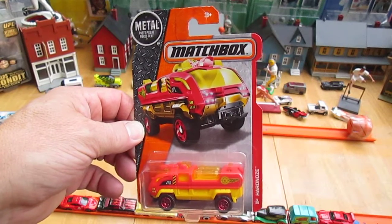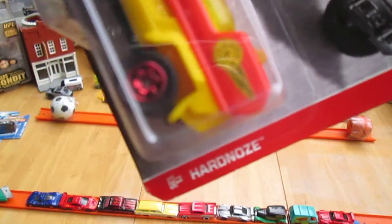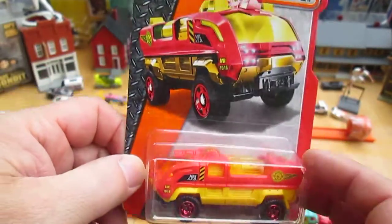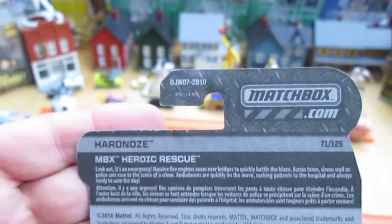Hello and welcome to Timmy's 10 again for an unboxing of a brand new Matchbox firetruck. Today we have the Hard Nose. I believe this is from 2017, or right around there — the copyright on the back is 2016. Heroic Rescue.